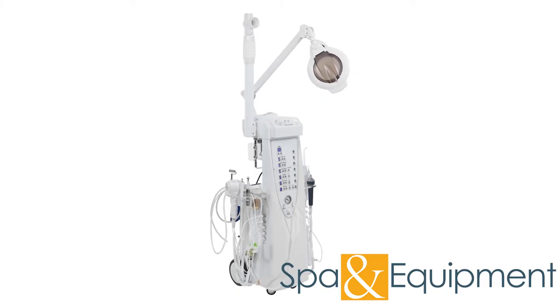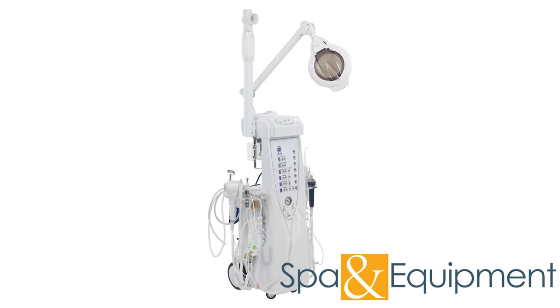Thank you for taking the time to learn how to set up the Sono 14 Function Skin Care Facial Machine. Your machine is now ready for the years of facial treatments to come.